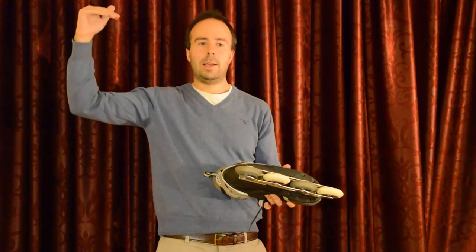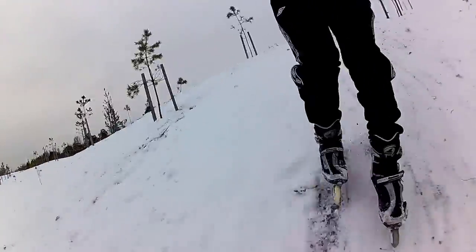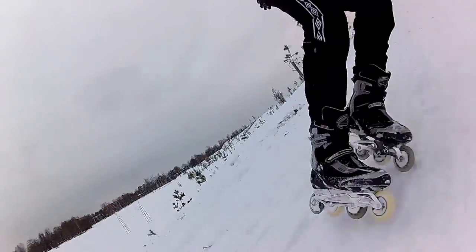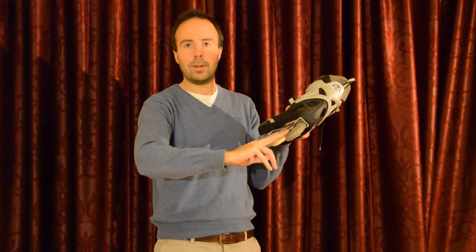Yesterday I went down a hill — that was a dirt hill, literally. The skate cut through the snow and then into the dirt. So what happened is that it was dirt that damaged these wheels, not the snow itself.